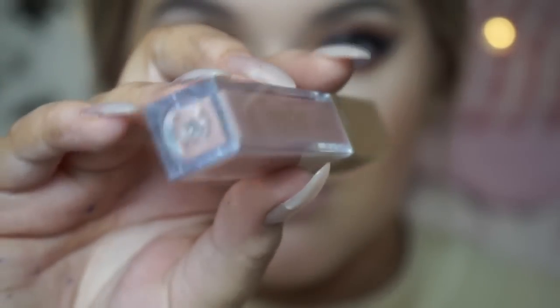For lips I wanted to keep it pretty simple because I was going out for dinner, so I'm using the Tanya Burr Cosmetics lip gloss in the shade Daydream — I knew I could easily reapply it if it came off while eating or drinking.